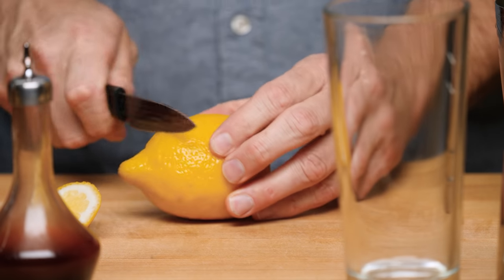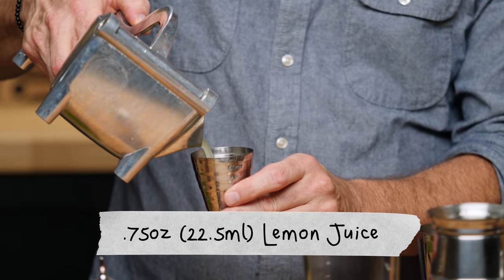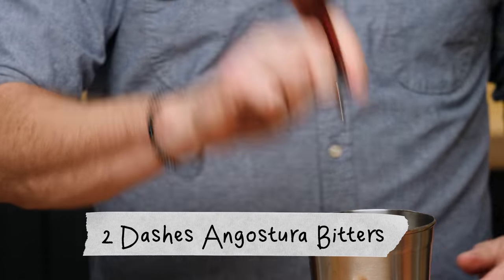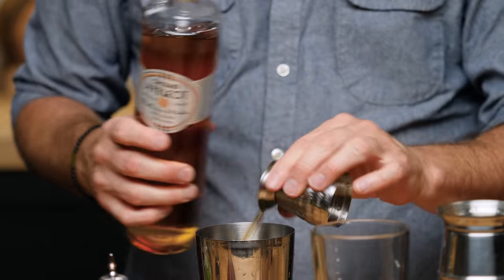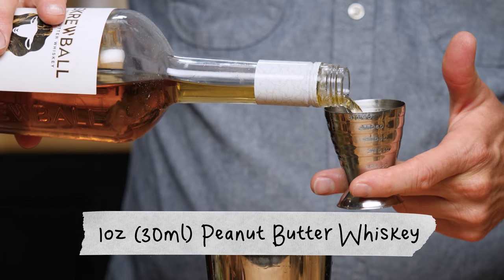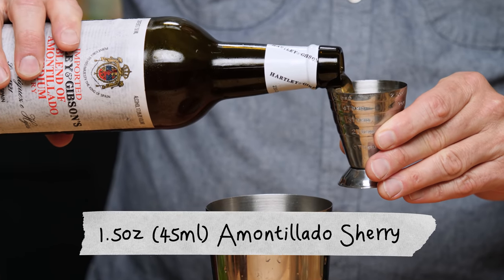The next cocktail is called the Flor de Peanut Butter Jerez Swizzle, named after the Flor de Jerez cocktail. It was created by Peter Patrician. We're doing three quarters of an ounce of lemon juice, half an ounce of simple syrup, Angostura bitters, a quarter ounce of apricot liqueur — we're using the Raw from Winter — one ounce of Screwball, and an ounce and a half of Montelato Sherry.